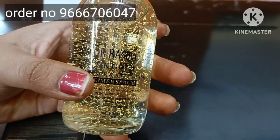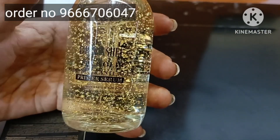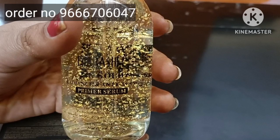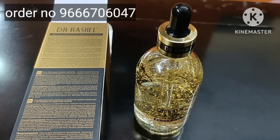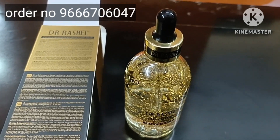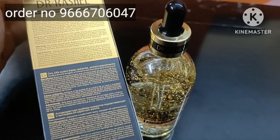I will show you the video. There is a 99% very good result — skin glow, softness, very good.